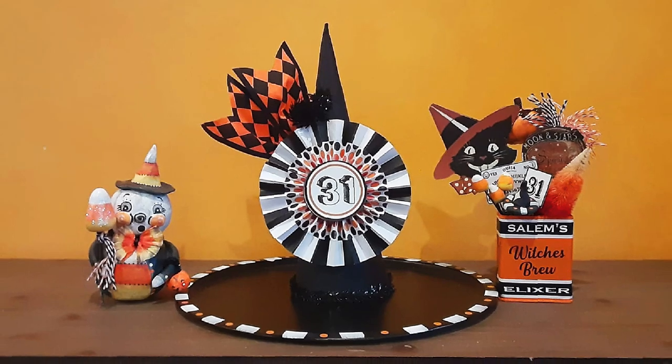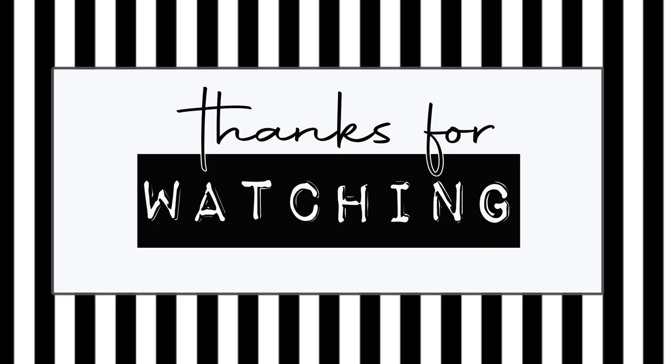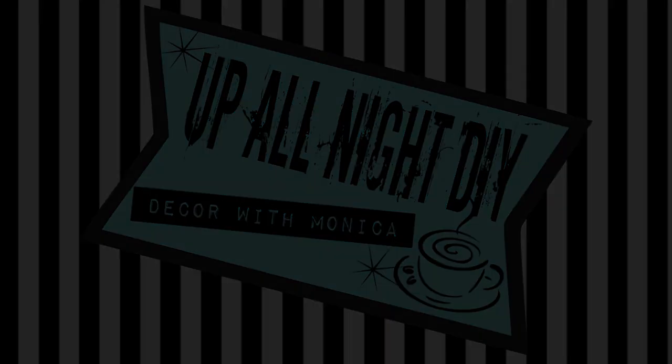Please like, share, comment, and subscribe — and all that good stuff. Stay creative, my friends. Thanks for hanging with me. See you next time. Bon nuit with Monica.